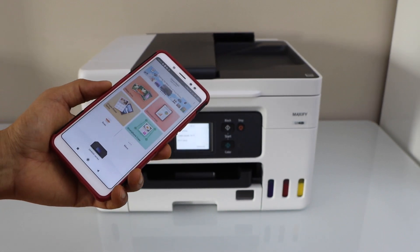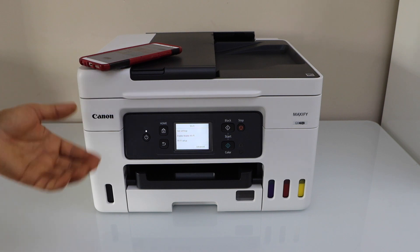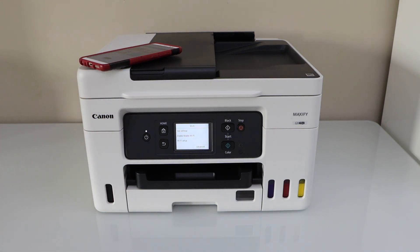Now you can start using it for wireless printing and scanning. This is how we do the Easy Wireless Connect setup of the printer using a home or office Wi-Fi network. Thanks for watching.